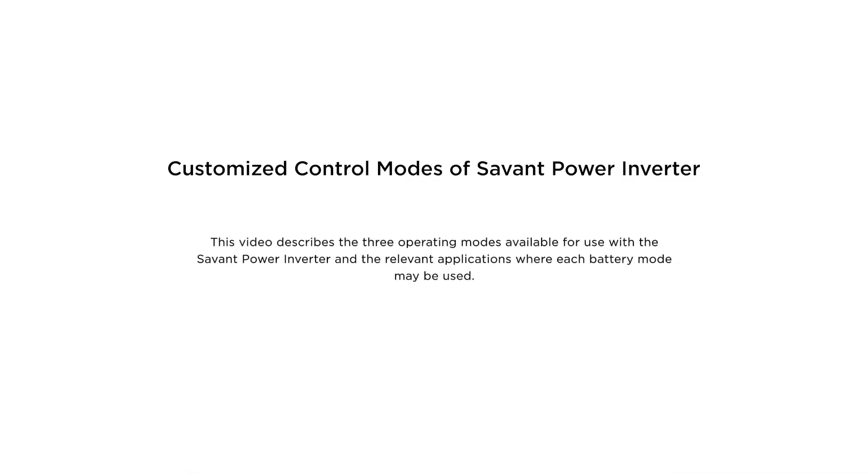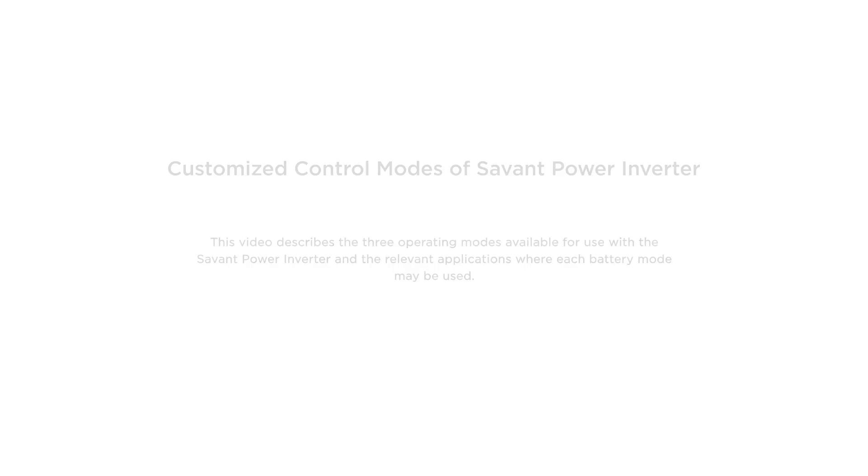Welcome to this Savant education module about the Savant Power Inverter and its customized control modes. This video will describe three battery modes available for use with the Savant Power Inverter and the relative applications where each battery mode may be used.